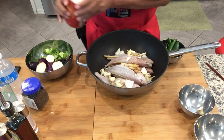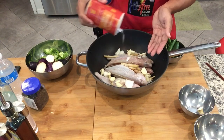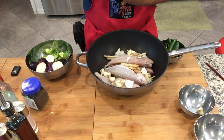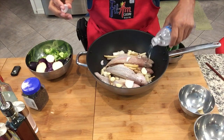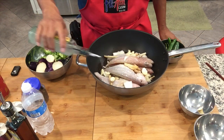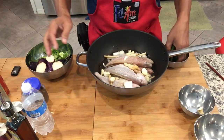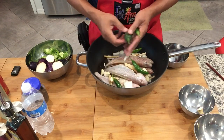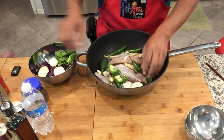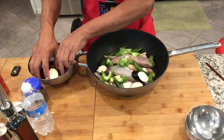Now we will put like a tablespoon of salt. Then we are going to put half cup of water. And then we are going to add our vinegar. Now we are going to layer in also our chili. And then put in our bitter melon on top. And eggplant as well.